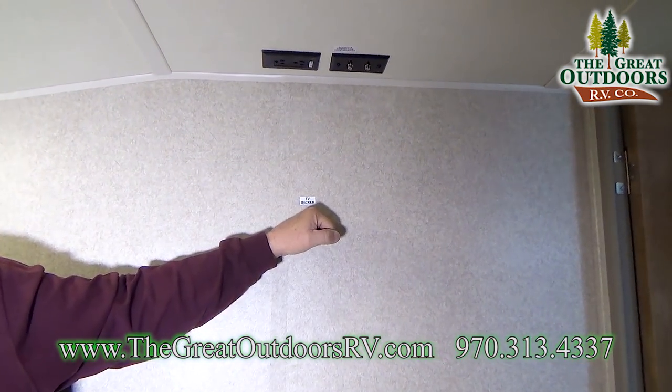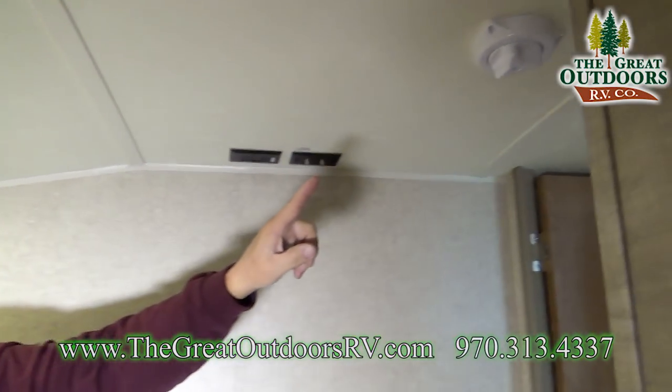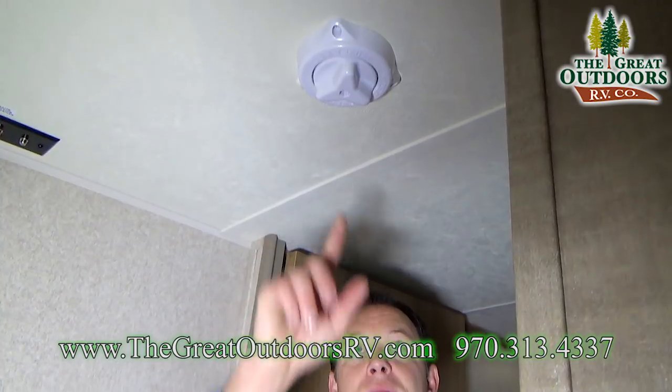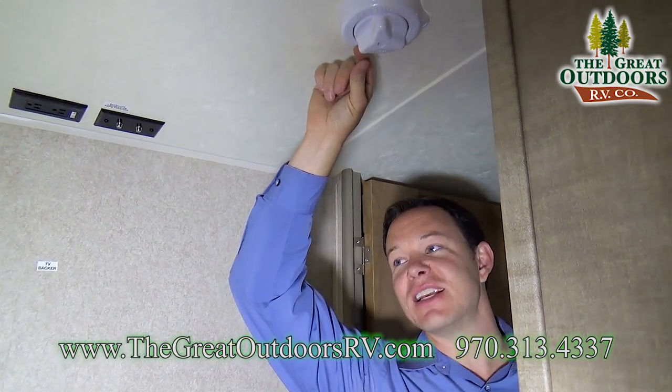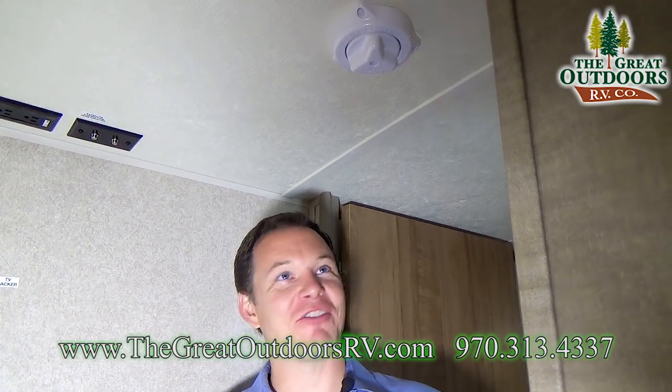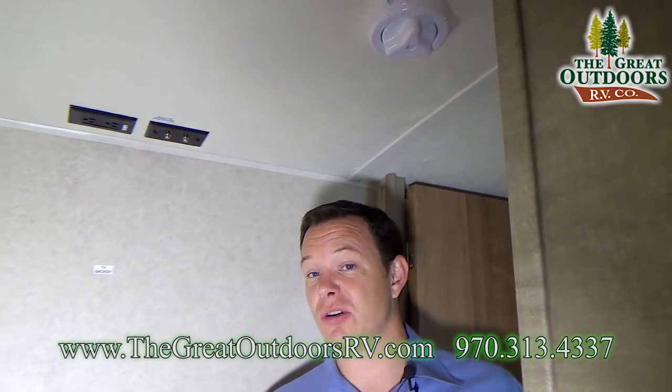There's a spot where you can put a TV in the bedroom on a bracket that pulls out and faces the bed. There's also a Winegard Kingdome-style antenna — a new one that you don't have to crank up and down. It stays up all the time like a flying saucer, doesn't add much height, and it's omnidirectional and digital so you can turn it whichever direction gives the best signal.